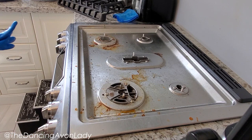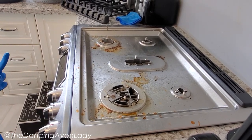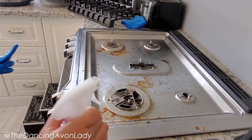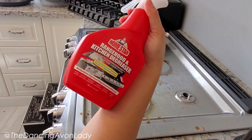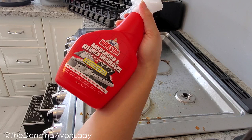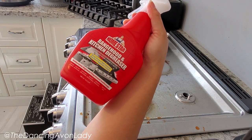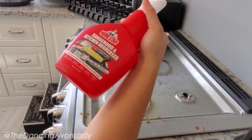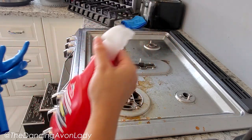Hey guys, welcome back to the channel. I'm Jessica Yuk, the Dancing Avon Lady, and today — this is not a beauty video, well it could technically be a beauty video for my range hood. We've been doing a lot of cooking and not enough cleaning, so today I am trying out our collaboration with LG's e-star range hood and kitchen degreaser. It's supposed to be a strong grease and stain remover, and it's good for stove tops, range hoods, burners, grills, sinks, faucets, and drain holes.